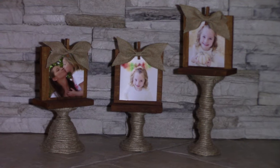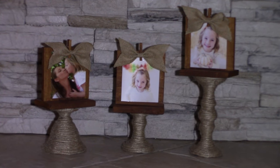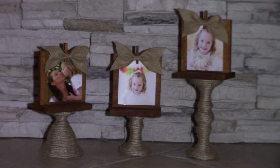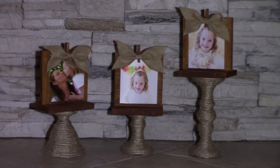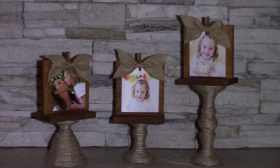Hey everybody, welcome back to Kelly Barlow Creations: Crafting on a Budget. Today's video I'm going to be showing you how to make these adorable picture holders. The best part is I'm going to be utilizing an item from a previous crafting haul from the dollar store or the 99 cent store — super cute, super fun, super budget friendly. So let's get crafting!